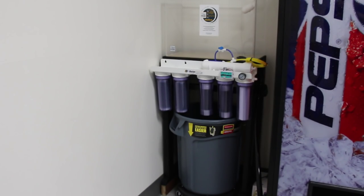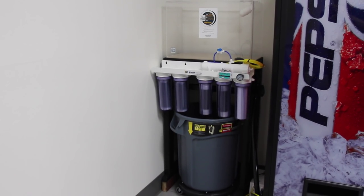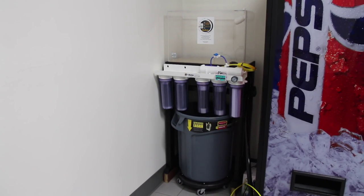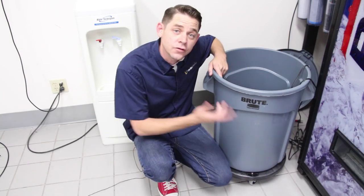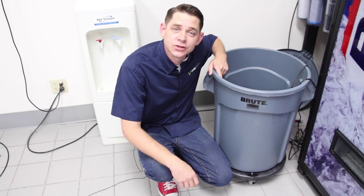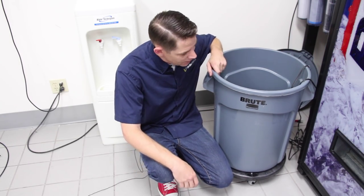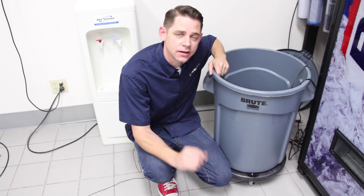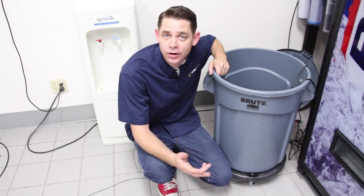The area below the tank is being used to house a 20-gallon Rubbermaid Brute trash can on a dolly that we will use to make saltwater and easily transport it around the office. These gray Rubbermaid Brute trash cans are really popular among hobbyists because they're made out of heavy-duty plastic and are NSF listed, which means they're much less likely to leach harmful chemicals into your aquarium water.